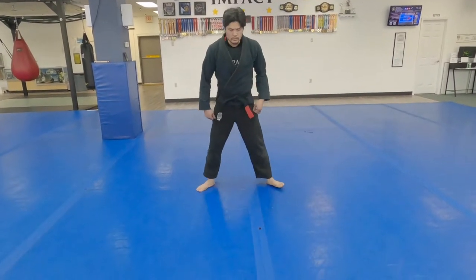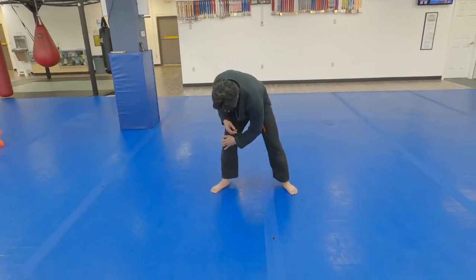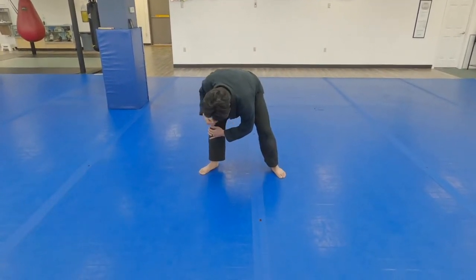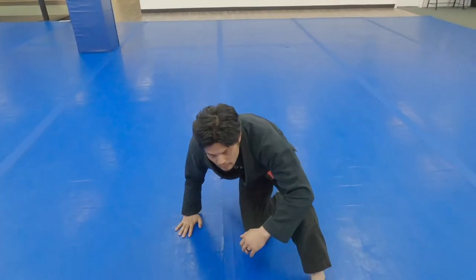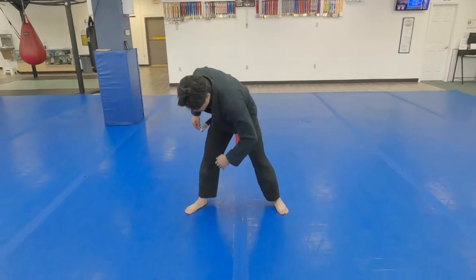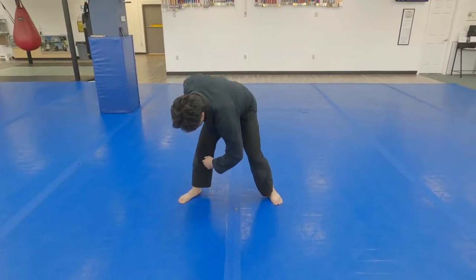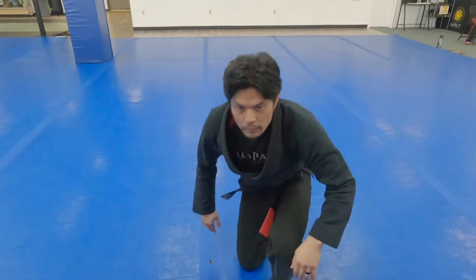The anatomy of the basic forward roll is where the hand goes over to the foot and the shoulder goes down to the mat. As I make contact, we go to the cross side hip. It's the shoulder that goes down to the mat with this cross side motion, and I roll through my back to the cross side hip.